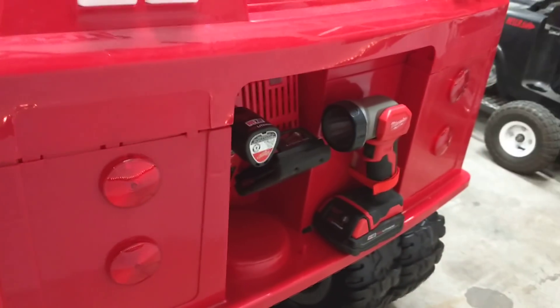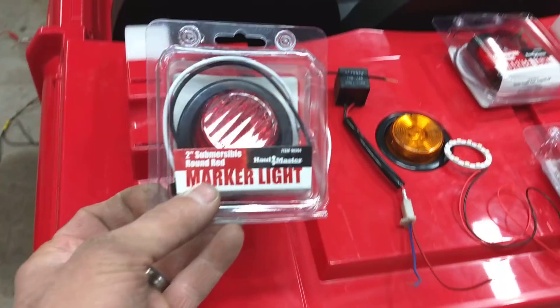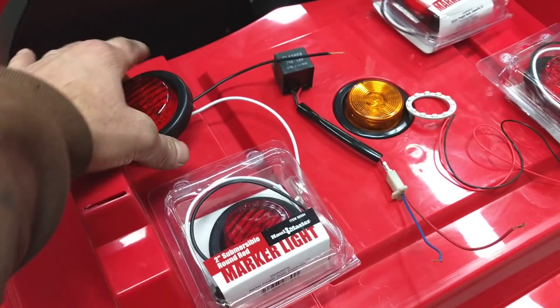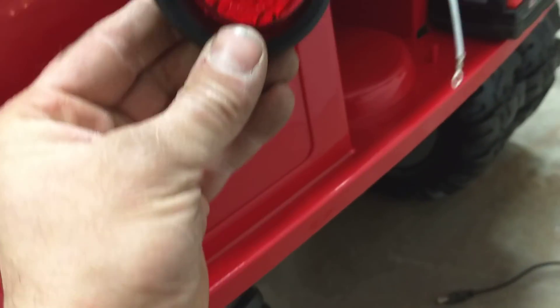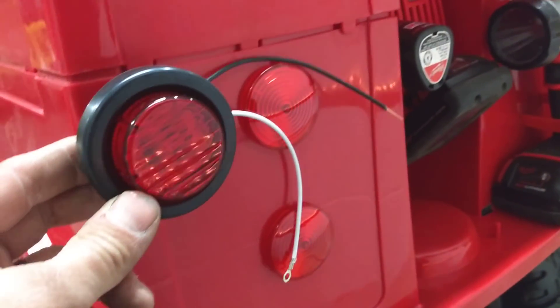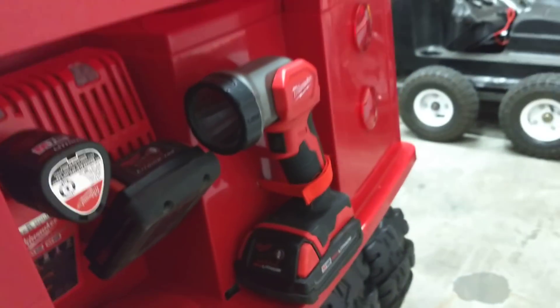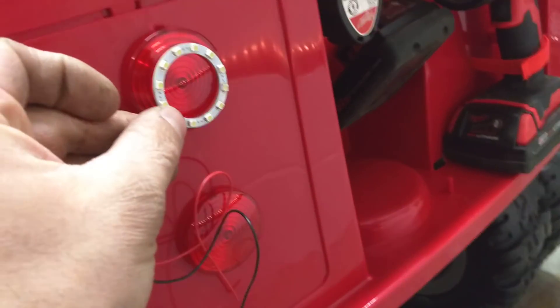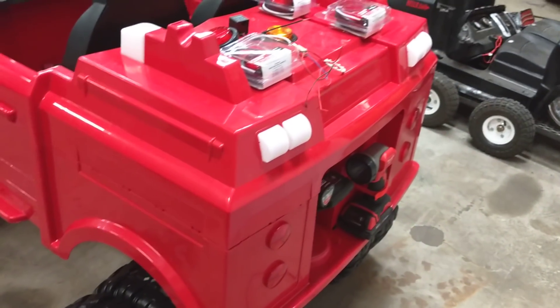We're talking about the lenses — we were at Harbor Freight picking up a vise and we found these work lights. They're pretty much the same size and they're LEDs. I think they're just gonna look better than trying to mount those miniature halos in there. It's gonna look great. We're gonna do reverse lights and a reverse beeper.